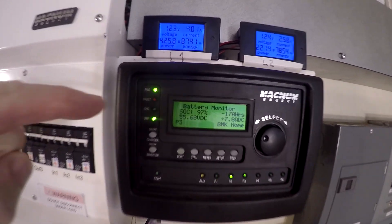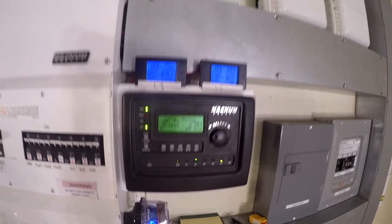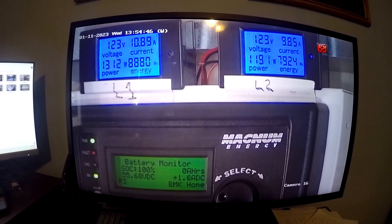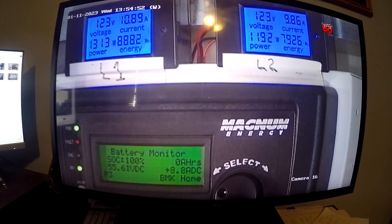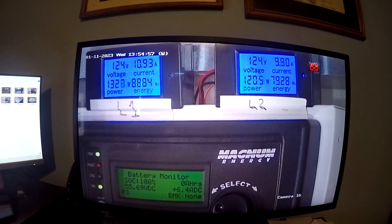The battery monitor still has the state of charge at 97%, so it hasn't quite figured this out. But the charge controllers did because they switched to absorb and cut their output to zero. Just a few minutes later it did exactly what I thought — it jumped from 97 to 100, changed that to zero and basically called it done. So it figured it out.